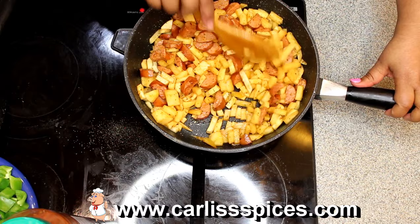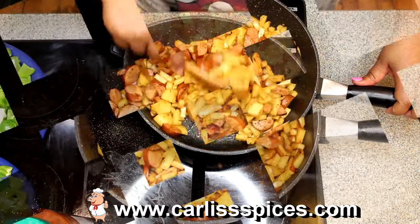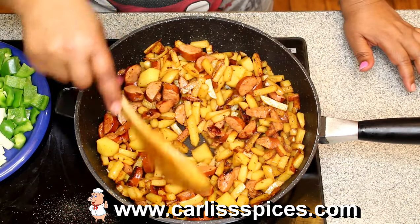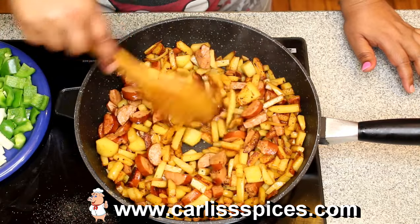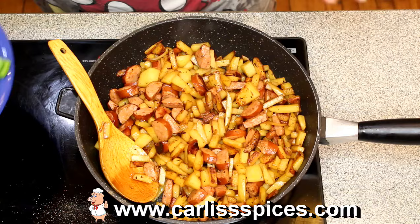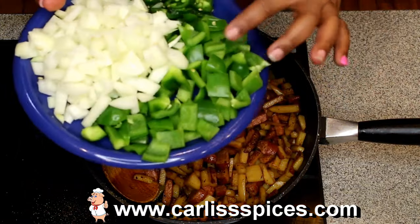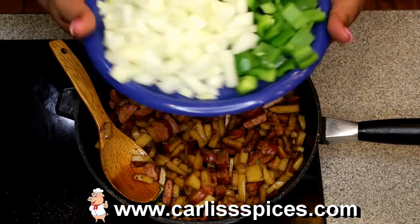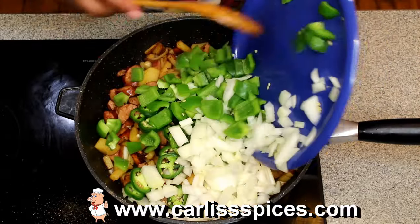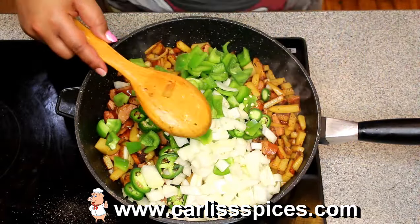All right, when this gets almost halfway done I'll come back. So I let this cook about 15 minutes — like I said, you don't have to put it in the oven. Some of these are done and some of them are not, so because I need to add the next layer: I have half an onion because it was a big onion, I have one bell pepper chopped, and I have two jalapeños. So I'm just going to put these in here.